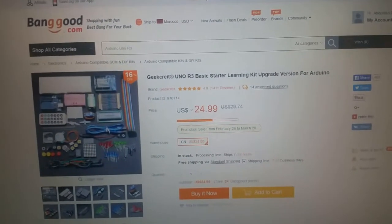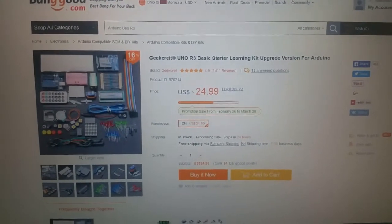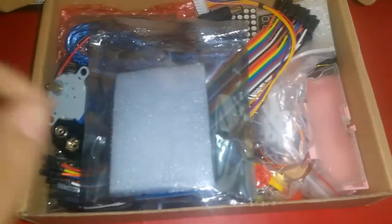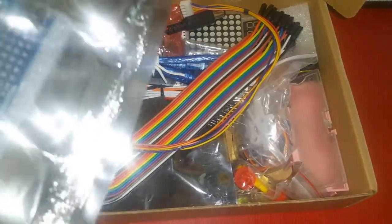It's $24.99, but the quality is very good. So now we're gonna unbox the package. Basically, this is the package, and this is the extension power type board.